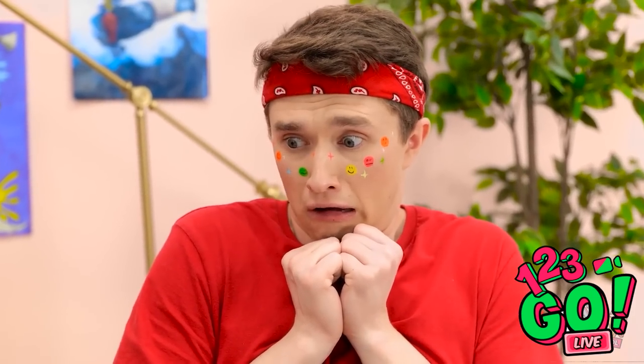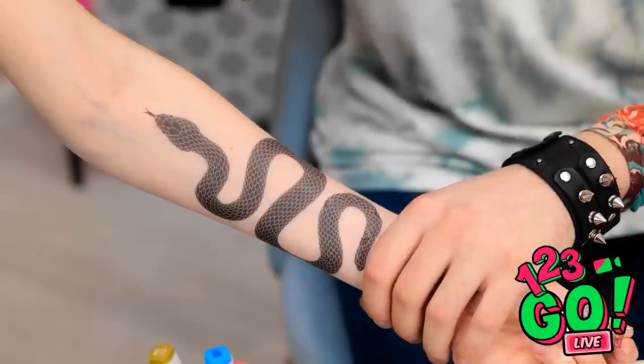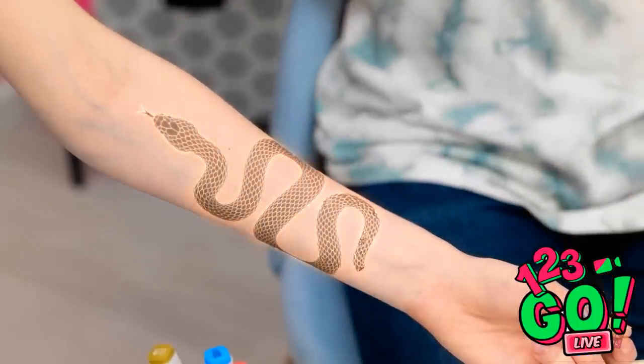Wow, my first tattoo! You're eager! Let's do this! This is gonna look sick! It tickles! Look at that — that's some of my best work! Well, that's different! I love it!